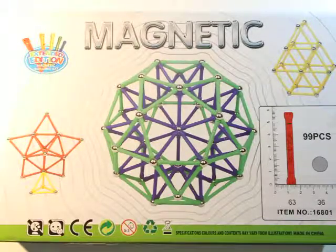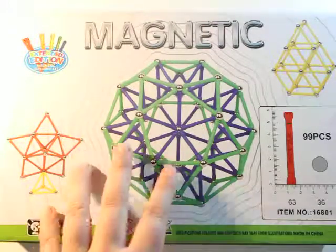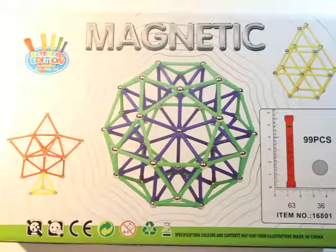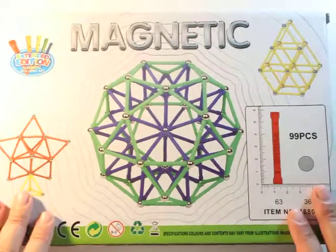I've reviewed magnetic tiles for you guys in the past and I'm sure you've seen them as much as I have. They are amazing and I totally support them. This set, however, is more for older children. While older children do love playing with magnetic tiles, I'm going to link a sample in the description box below. This is something different.